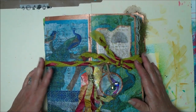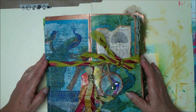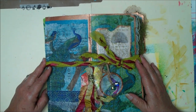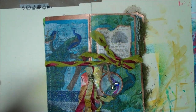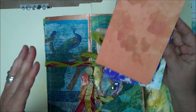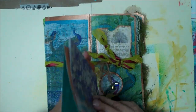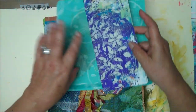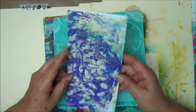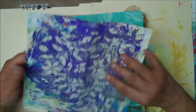I put this together a little differently than I usually do the deconstructed pages, in the respect that we received them folded, and I ended up putting this together with all the pages opened up. So it was a little different for me — a little challenging — but I like the way it turned out.